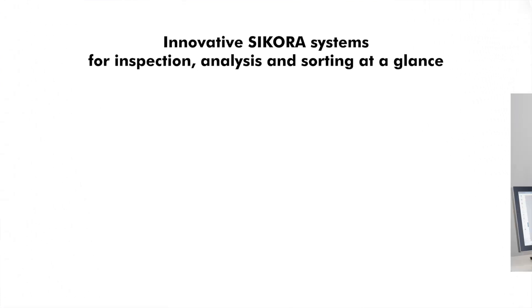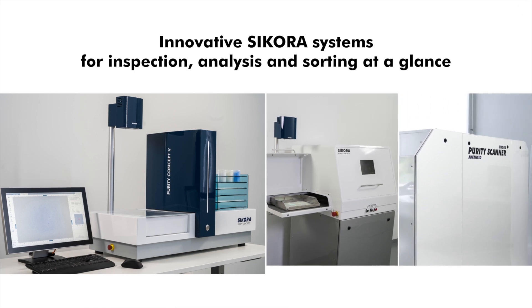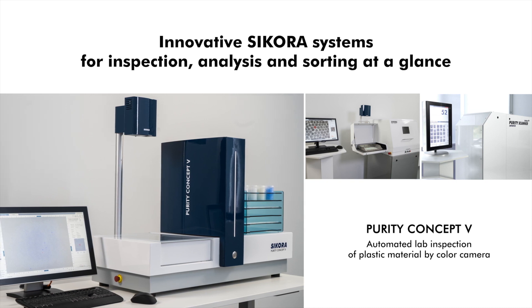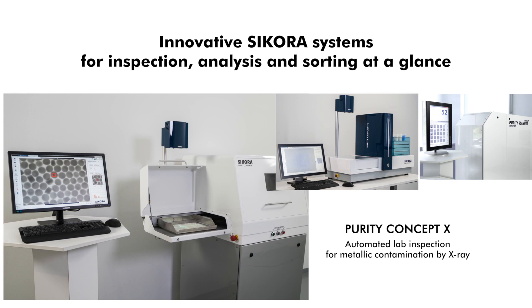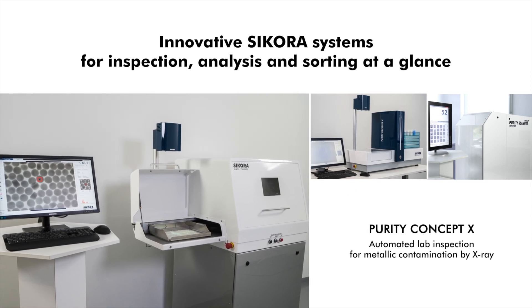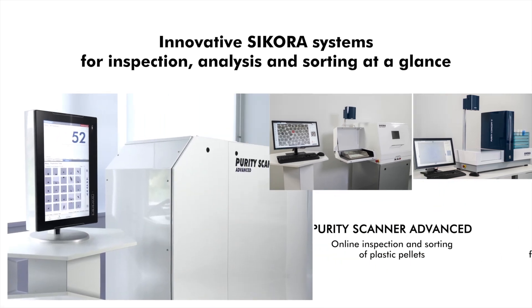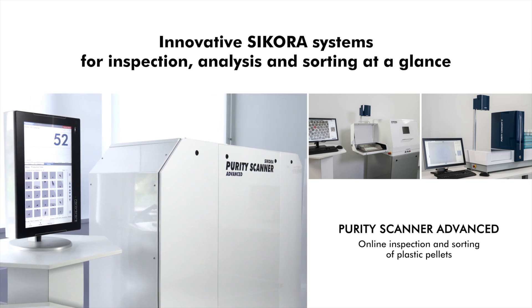Innovative Sikora systems for inspection, analysis and sorting at a glance: the Purity Concept V for automated lab inspection of plastic material by colour camera; the Purity Concept X for automated lab inspection for metallic contamination by X-ray; and the Purity Scanner Advanced for online inspection and sorting of plastic pellets.